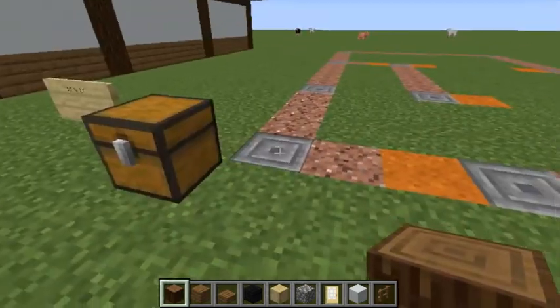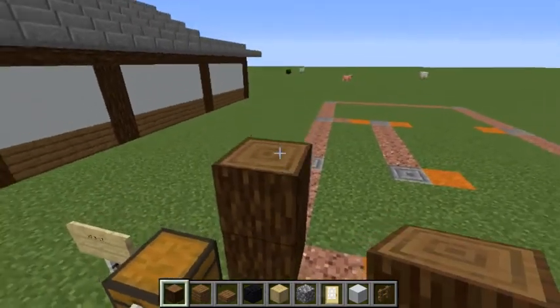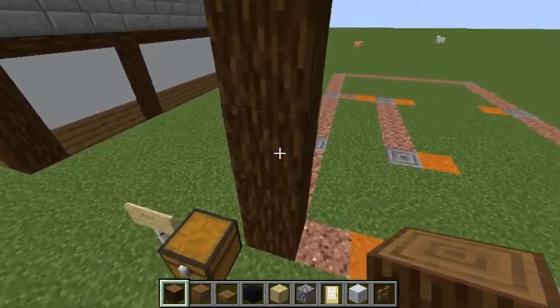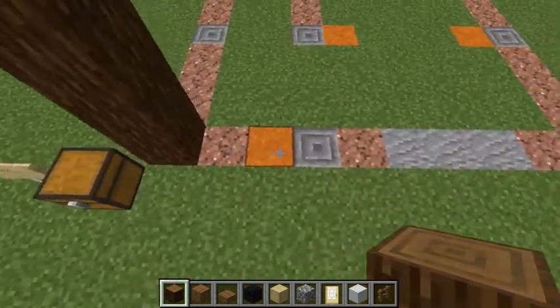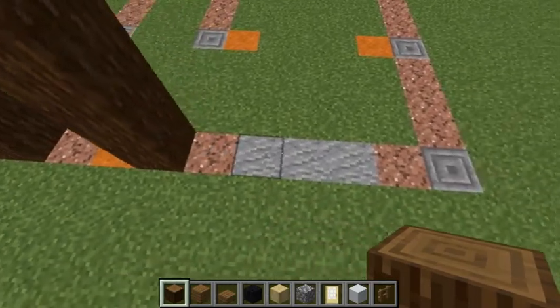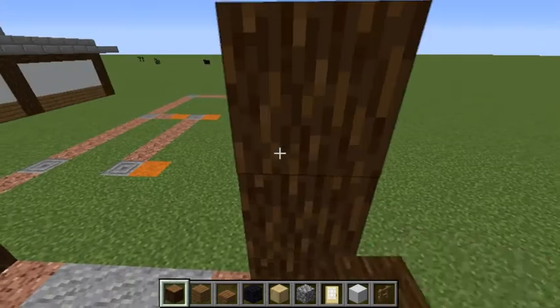Start at the corner. Spruce log four blocks high. Skip two, another pillar four blocks high. Skip five, another pillar four blocks high.